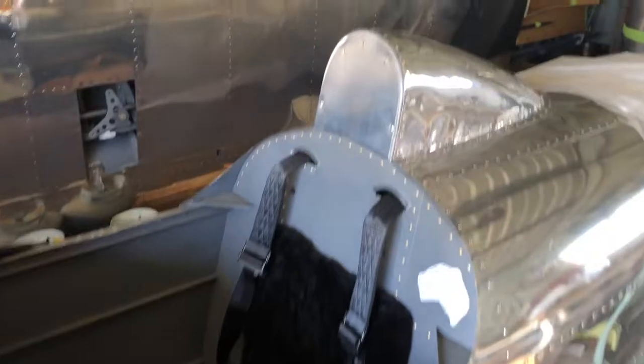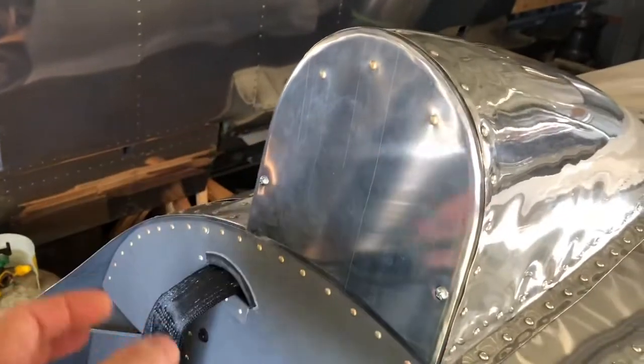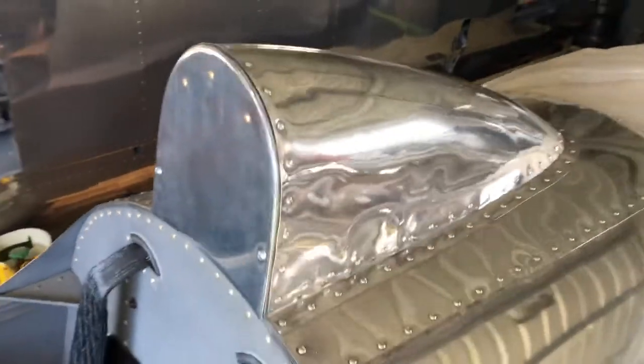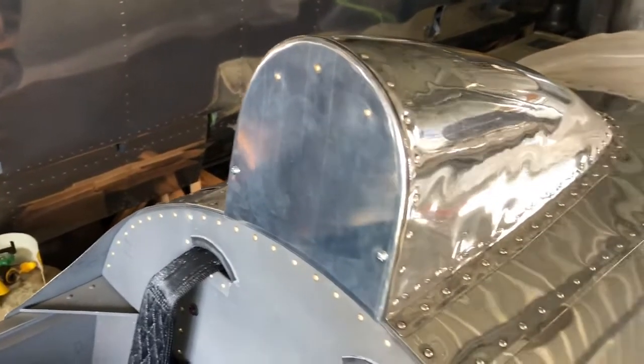Not too much done. I finally got around to finishing off the headrest — two little screws there and there so I can pull that off. Maybe a little compartment for my paperwork or something like that. Headrest still to come, so I've got to come up with something there. I've got a few ideas so we'll see what happens.